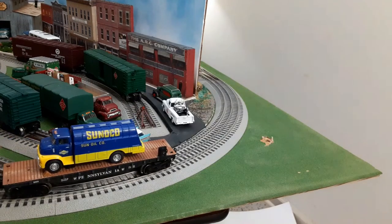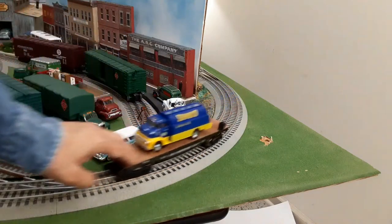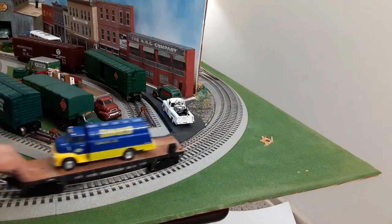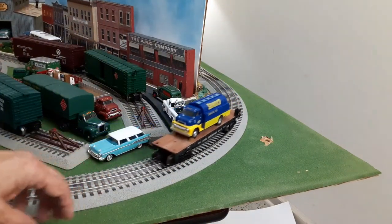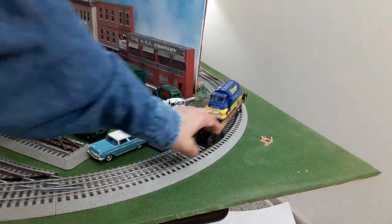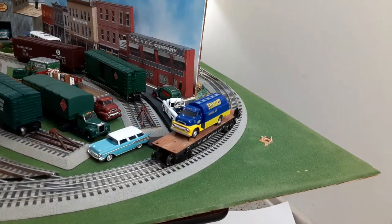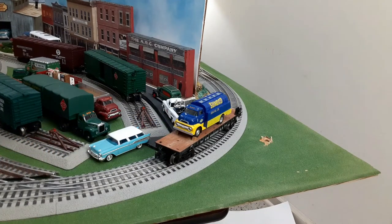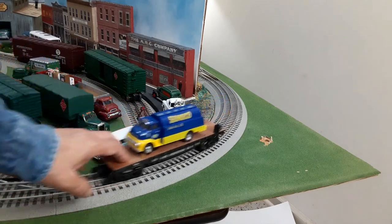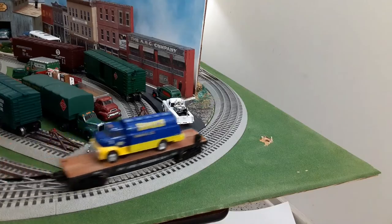Weight issue notwithstanding, I did notice that this car rolls very, very freely. Menards advises you to lubricate the axles a little bit once you get it, and I did. But it seems to run much more freely than other cars I have — you just give it a little push and it really rolls. If you had a train of these cars without adding any more weight, I would imagine the locomotive would be working a lot more.